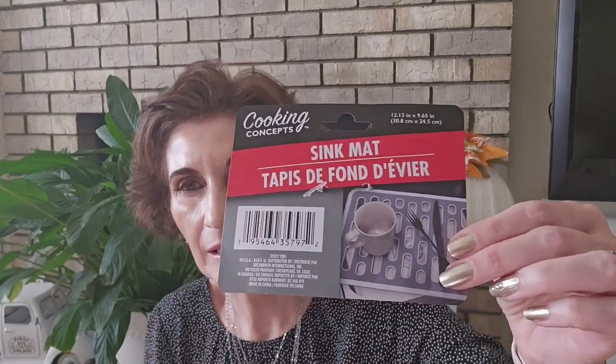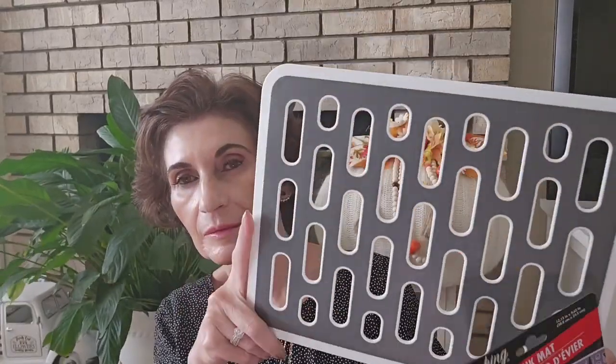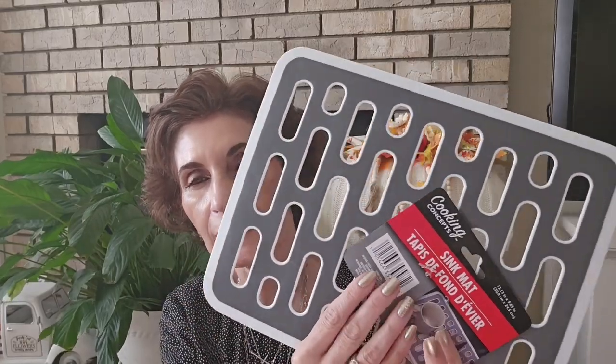I want to start off with this — the paper came off. Here it is: Cooking Concepts Sink Mat. I purchased two last week, a white one and a black and gray one. These are so nice, I highly recommend them. I'm using the black and gray one, but I got another white one because it's better for my sink. The darker one shows water spots, so I figured you won't see them as well on white. That's a repeat purchase.